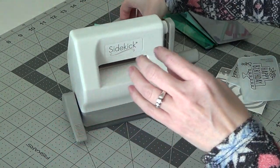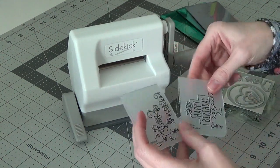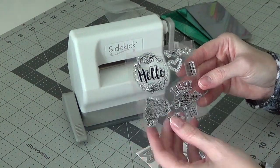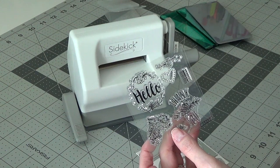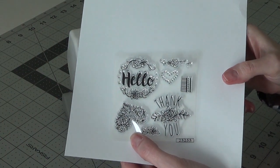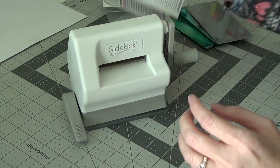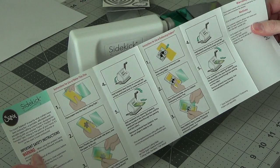It came with two embossing folders — one is a little corner design and one is 'Happy Birthday.' It also comes with this little stamp set, which is really cool. Here's a white piece of cardstock so you can see what the stamps look like. And then you get a small die set that coordinates with the stamps, which is pretty cool.